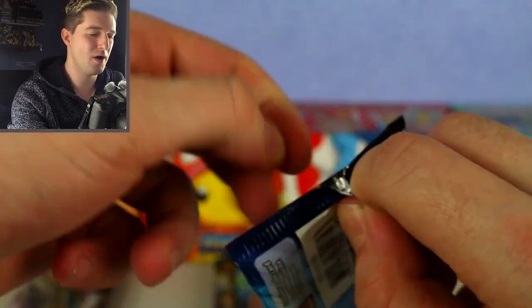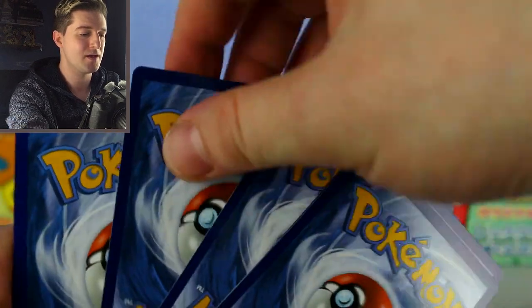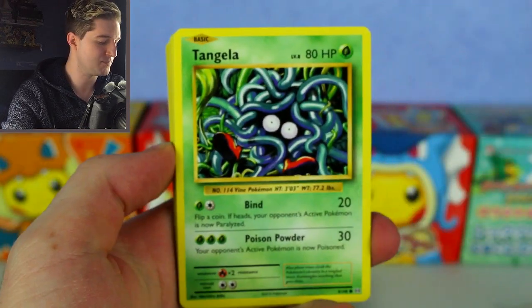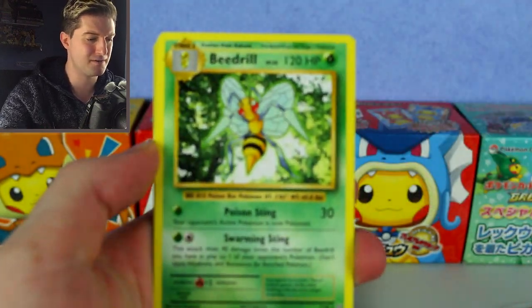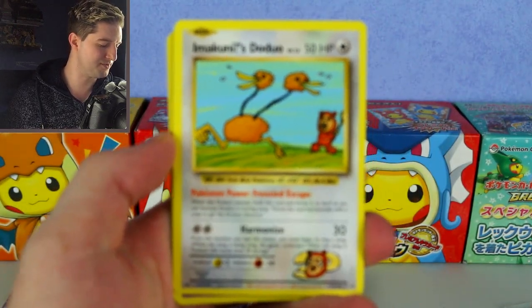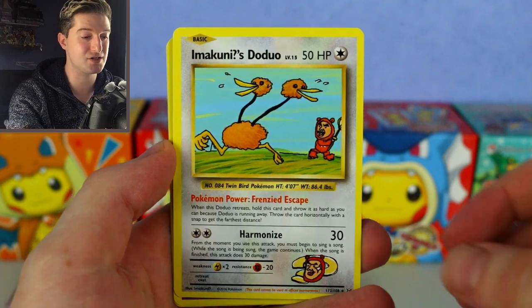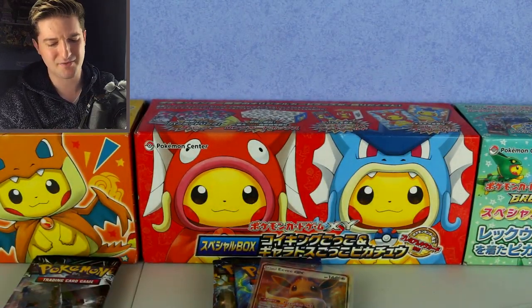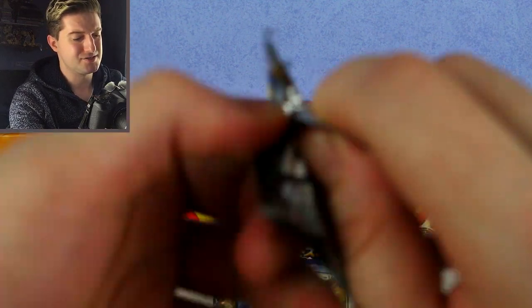We've got Mega Charizard as our Evolutions pack artwork — what a nice artwork. Mega Charizard is so cool, I don't know if I like it more than Gigantamax. I keep saying Gigantamax because I was also brought up on Digimon. We pulled Machamp, Beedrill — and oh, there's a secret rare! It's Imakuni's Doduo! This was originally released in Japan but never made it into the English set. Imakuni is like some sort of comedian character. We also got Haunter and Blastoise Spirit Link — so that counts as a good pull. I'll put that to the side.